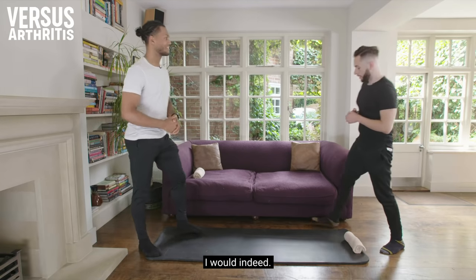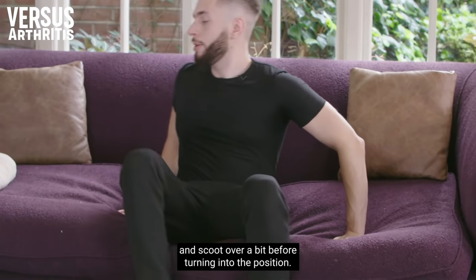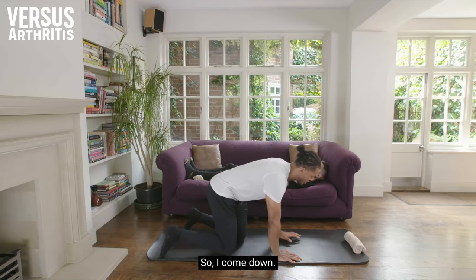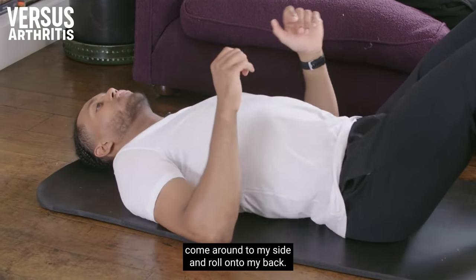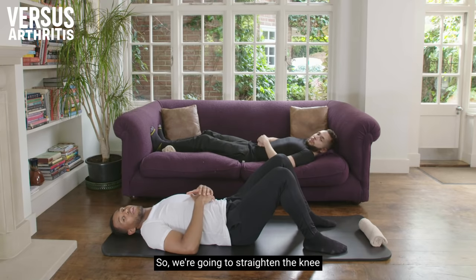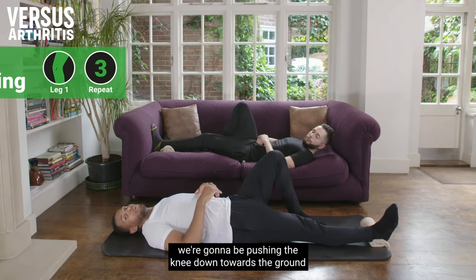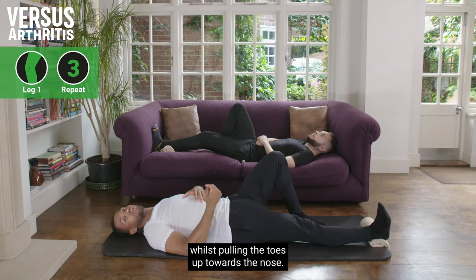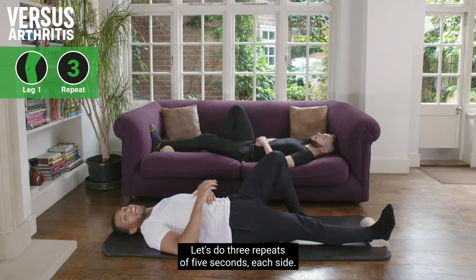Use the side of the sofa to ease yourself down and scoot over before turning into position. Come down to your side and roll onto your back. We're going to straighten the knee and drop the heel onto the rolled up towel. From this position, push the knee down towards the ground, hold for five seconds while pulling the toes up towards the nose, then relax and repeat.